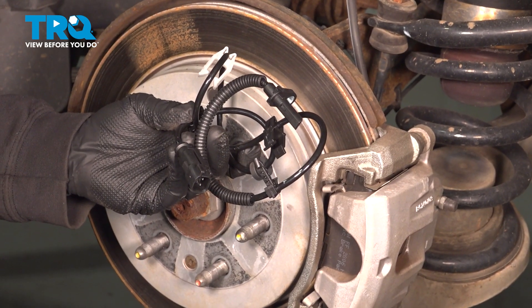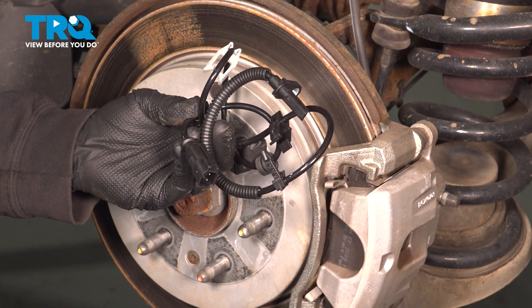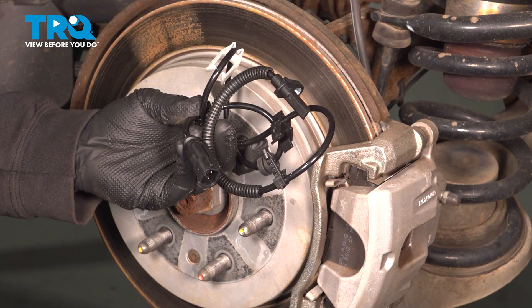In this video, we're going to show you how to install the ABS speed sensor on your Buick Enclave, located behind your rear wheels.